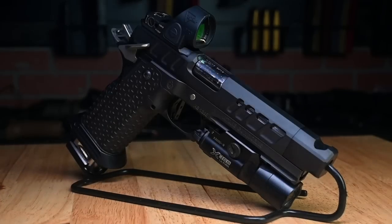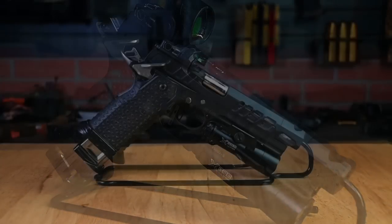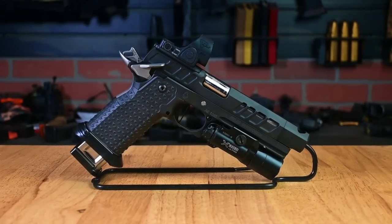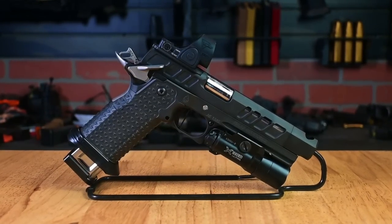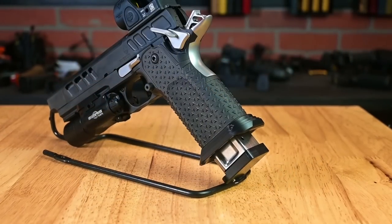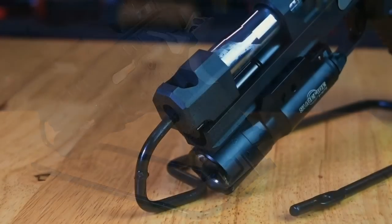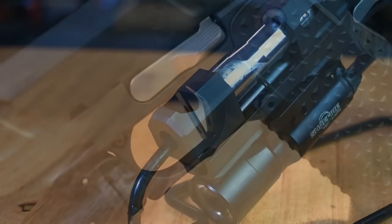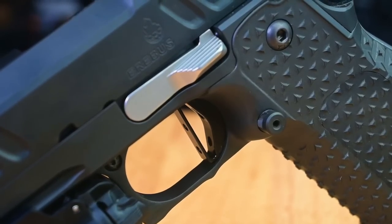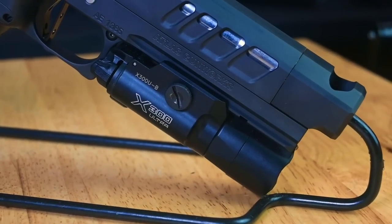The Atlas Gunworks Erebus is a double-stacked 9mm hammer-fired semi-automatic handgun designed with 3-gun competition in mind. It is lightweight, optic-ready, and compensated right out of the box. It features their full metal alpha grip, which is modular so it can be configured to the shooter's hand. It has a 4.6-inch bull barrel with a very generous compensator at the end. The gun has a very crisp sub-2-pound trigger, ambidextrous safeties, and features a nice dust cover accessory rail for weapon lights like this Surefire X300.